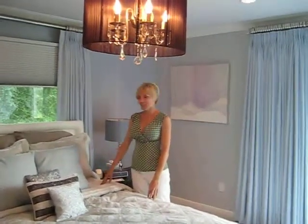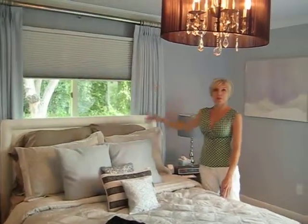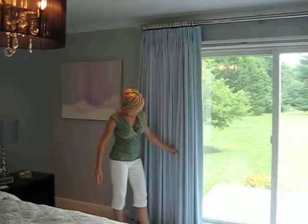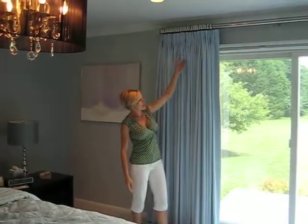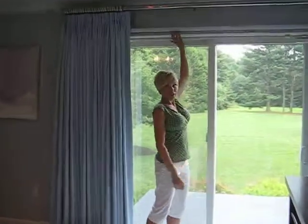Here we are in a bedroom that we just completed with some custom bedding, pillows, paint, and some drapes. These are the beautiful drapes on a nice decorative rod with the rings and some blackout shades. These are the Light Rise from Hunter Douglas.